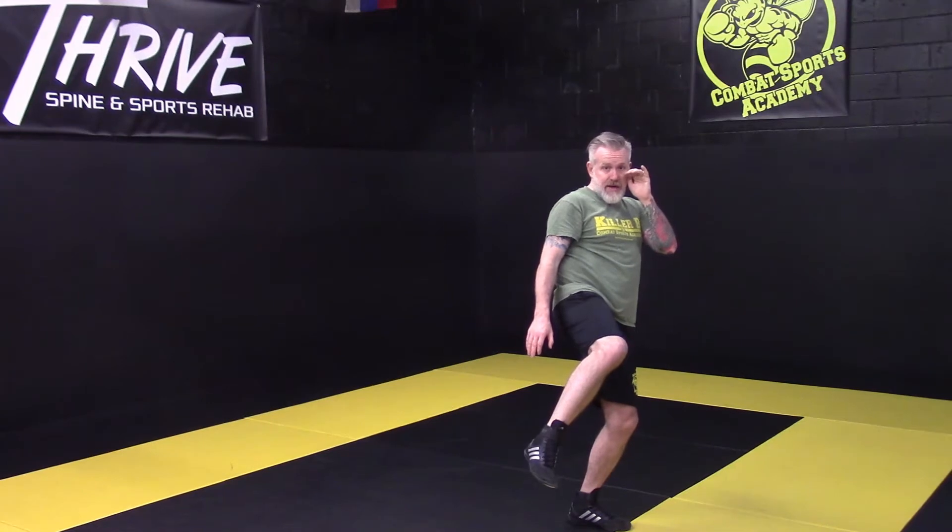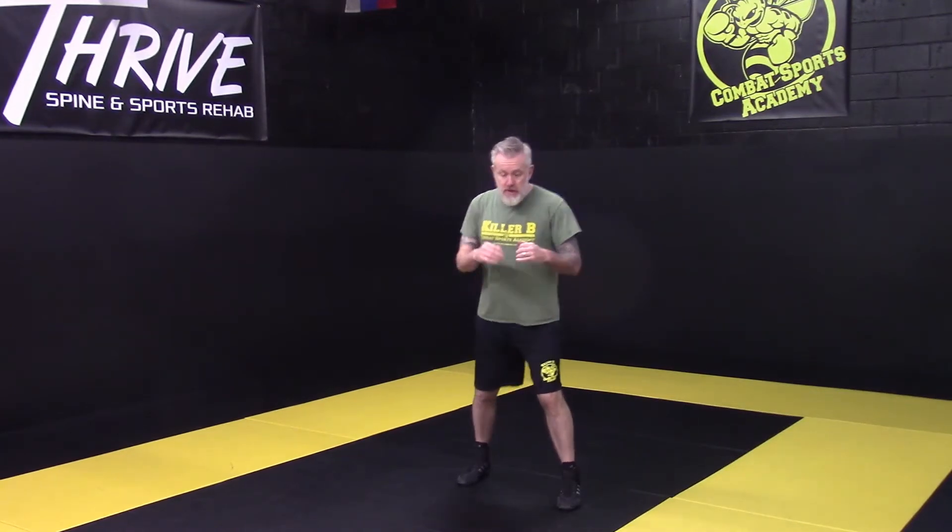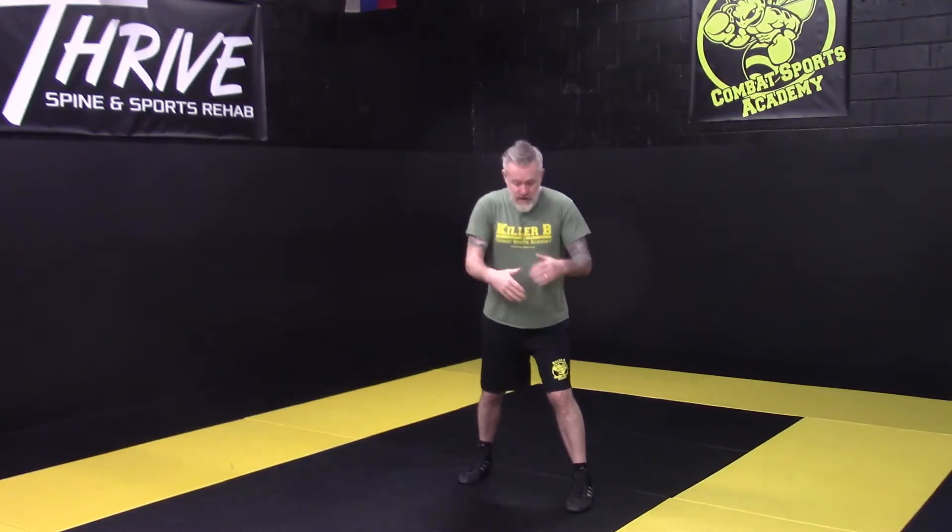My shin hits here. Just like everything else I've explained with the other techniques, when the weight shifts, my heel, hip, and shoulder are going to line up. So I'm in stance, weights just front of center. I'm going to push, opening up. Now my heel, my hip, my shoulder — they've created that straight line.